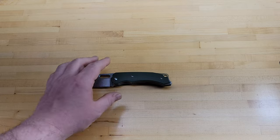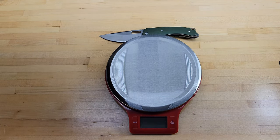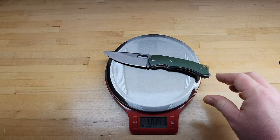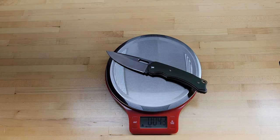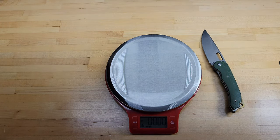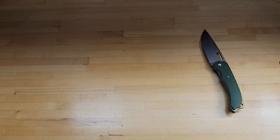I actually have a treat for you guys — check that out, that is a scale. Unlike the other scale I had on the channel, you can actually see the numbers on camera. So we'll do a weight measurement. I got 4.3 ounces. So for three and a half inches of cutting edge, 4.3 ounces — if you go with the blade-to-ounce ratio, that's not too bad. Pretty good I think.